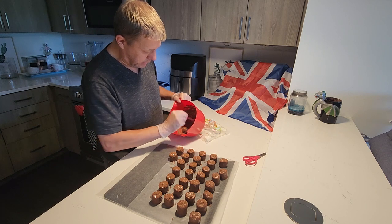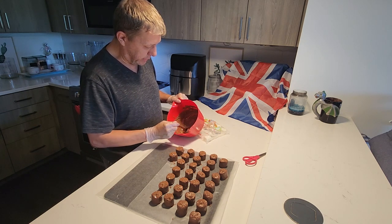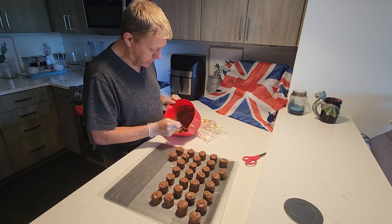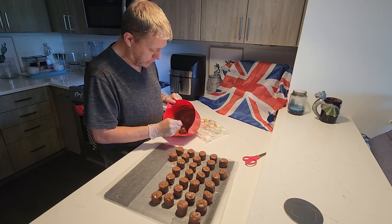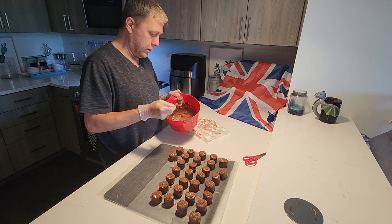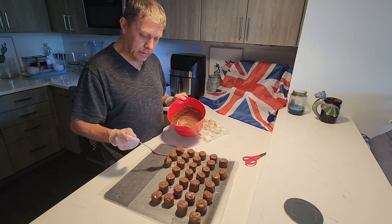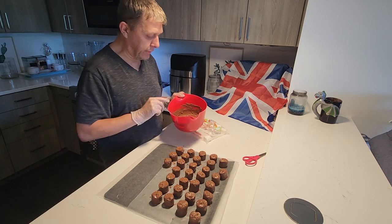I mean if I had a spoon it'd be easier, but I'm just going to work it with a fork. And there we go — that'll be the last marshmallow. You see, you just tap it on top and you get that light ripple effect.